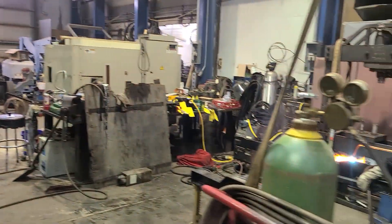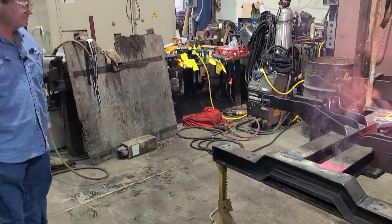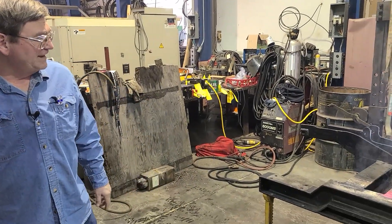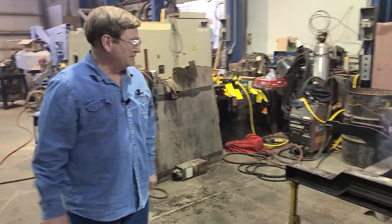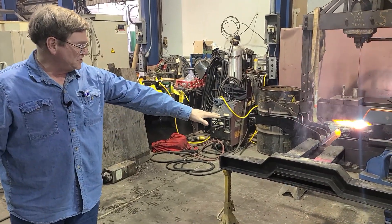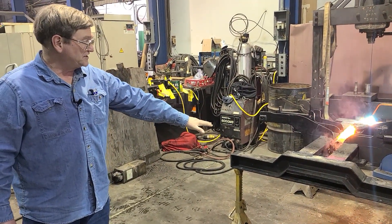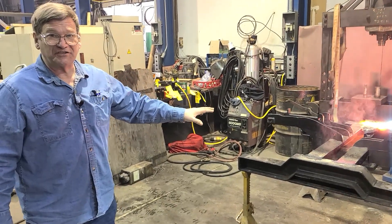This frame here had some cracks in it. We'd already mentioned before that we'd welded them up. Normally you just weld something up and it's welded — you don't worry about making sure that last little bit of stress is out of it. It's all mild steel, so it's not normally a critical alloy situation.